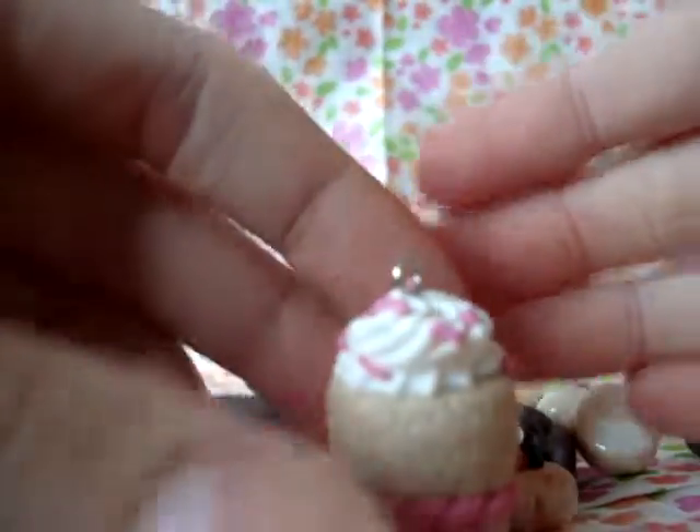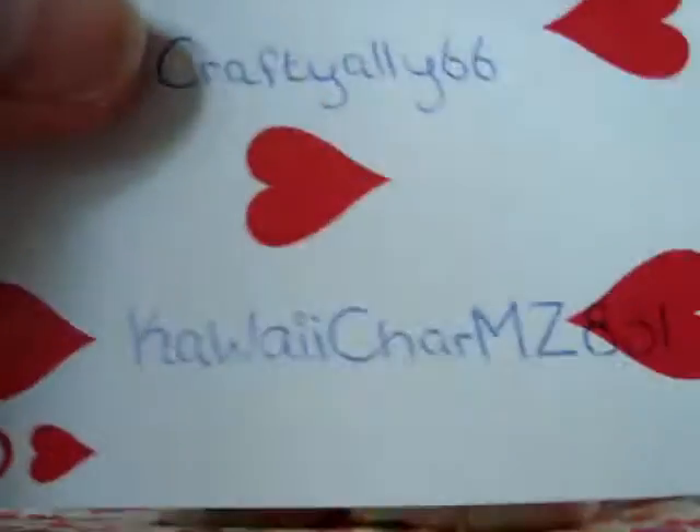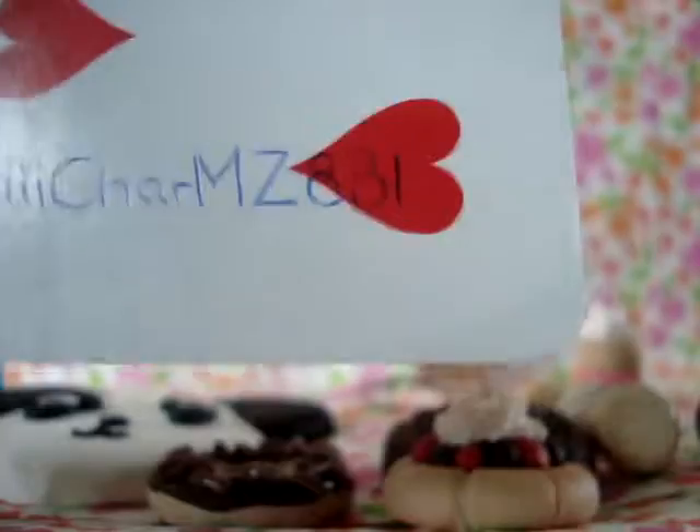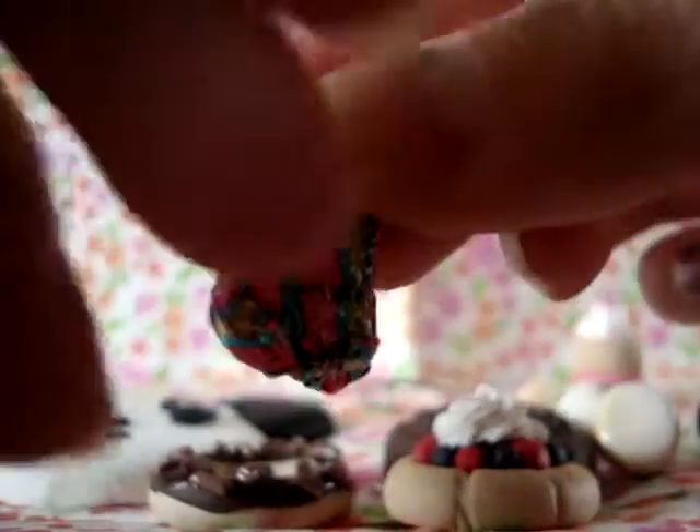This strawberry shortcake — it's quite tall, I must say. Also inspired by kawaii charms 831. Then I have this chocolate bar.